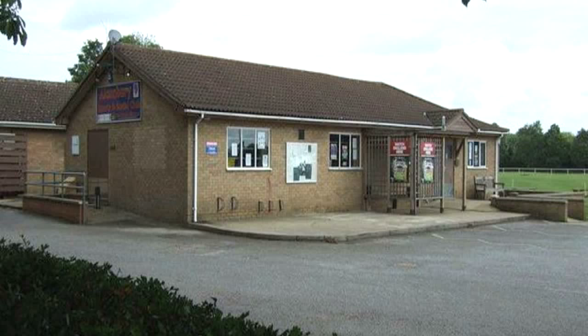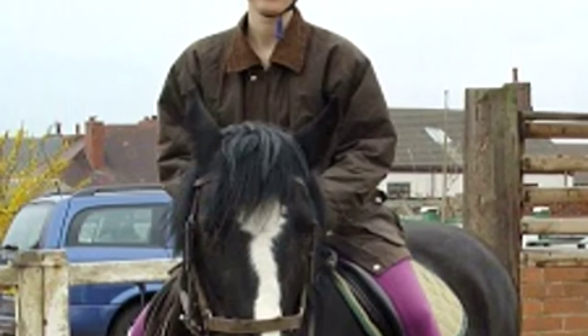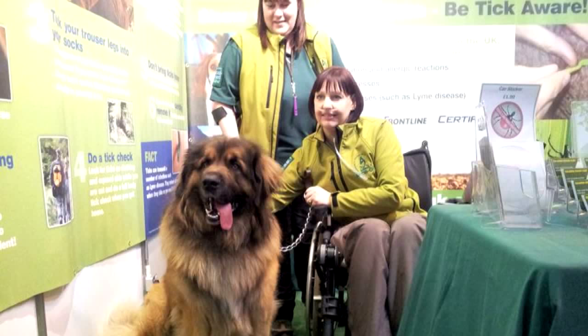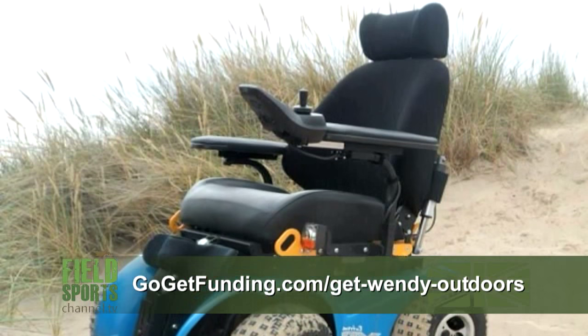A fox has trapped eight people in a Cambridgeshire sports club. The vicious animal prevented people from leaving Alkenbury Sports and Social Club, attacking them every time they tried. The fox was eventually caught and destroyed. A country girl left partially paralysed by Lyme disease is appealing for help to buy a special wheelchair. Wendy Fox suffered brain and spinal cord swelling from Lyme disease in 2001, left partially sighted and paralysed from the waist down. The wheelchair will cost around £22,000 — find out more at gogetfunding.com/get-wendy-outdoors.